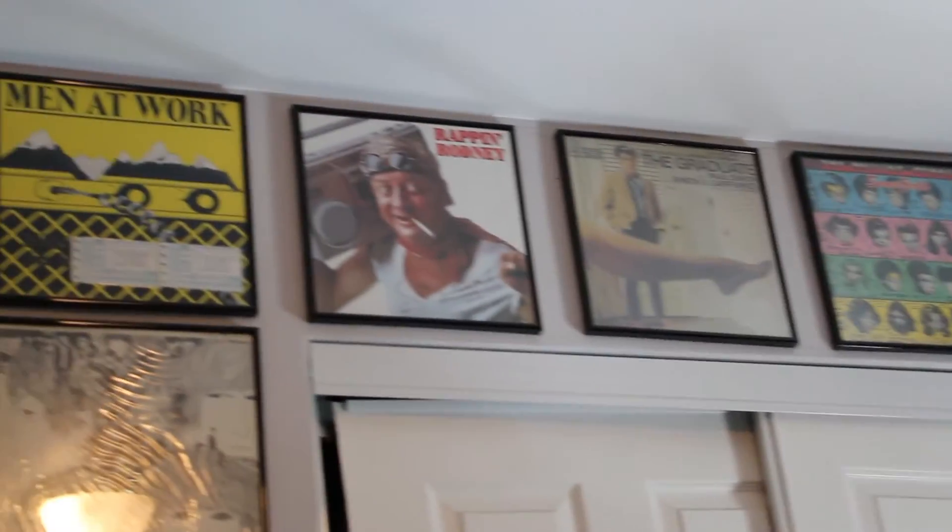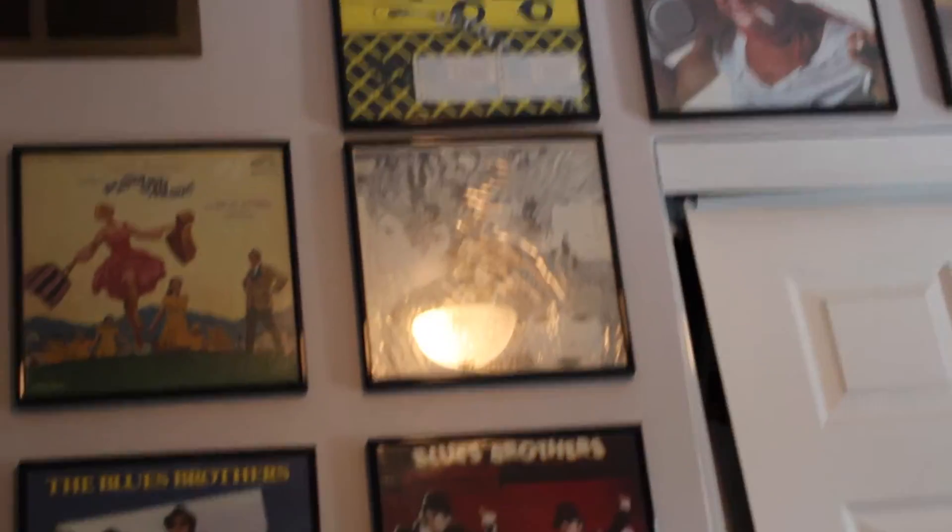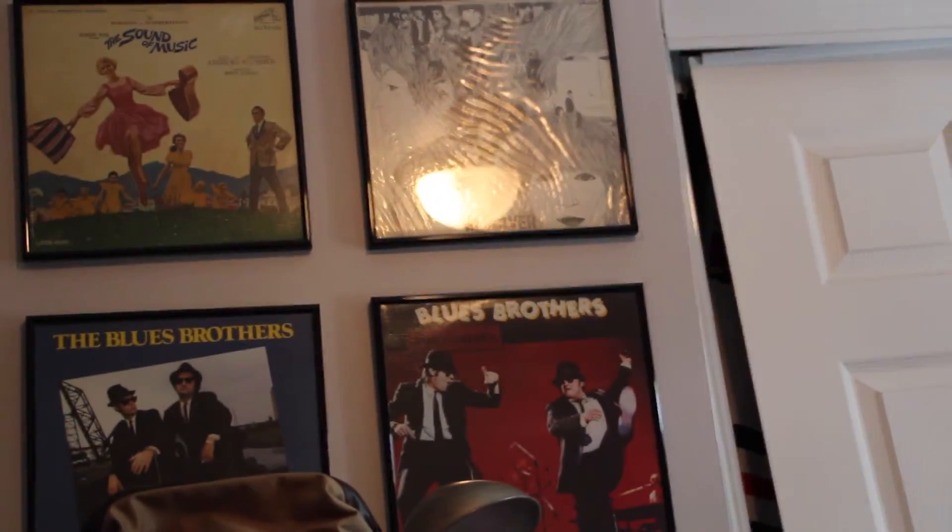I also have some records on my wall: Johnny Cash, Rolling Stones, Beatles, Sound of Music, and Blues Brothers.